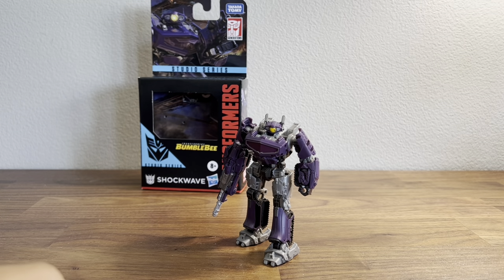What's up guys, Midnight Collectibles here, and today we have a video review of the Studio Series core class Bumblebee movie Shockwave.